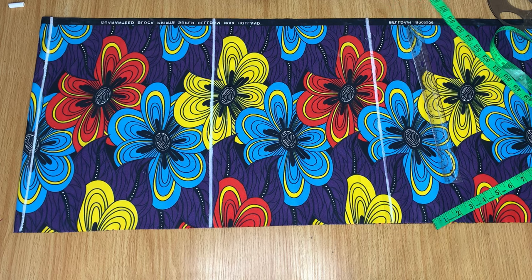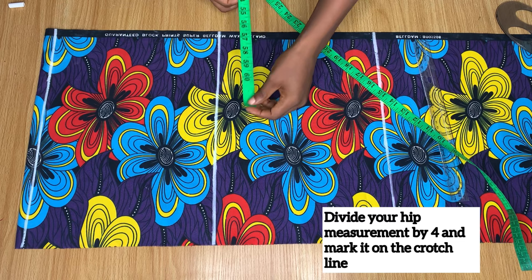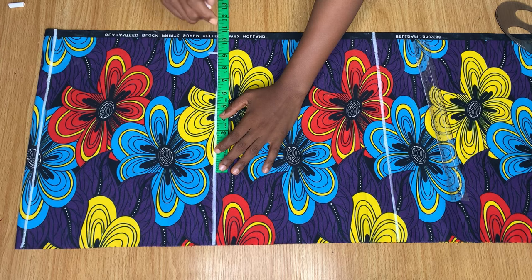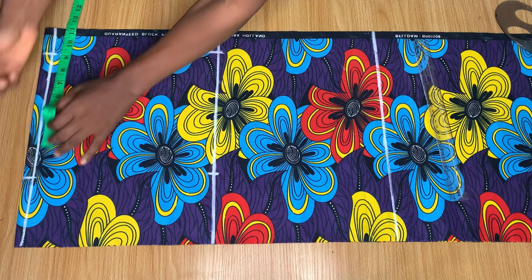On the crotch line, you're going to divide your hip measurement by four. Whatever your hip measurement is, divide it by four and mark it on the crotch line. I divided mine and got nine inches, so I made a mark and measured nine inches out — that's my hip measurement divided by four. Then I went ahead and did the exact same thing on the waistline.